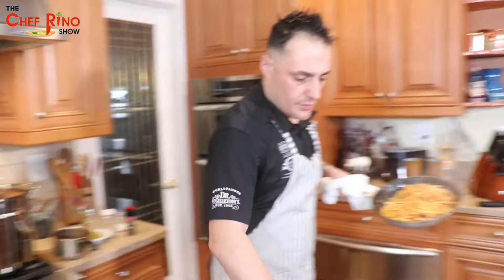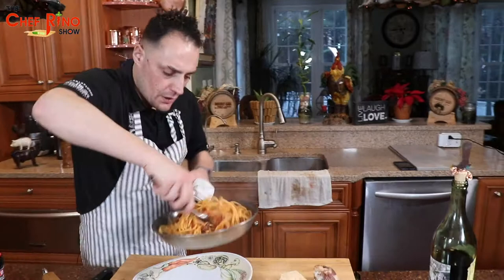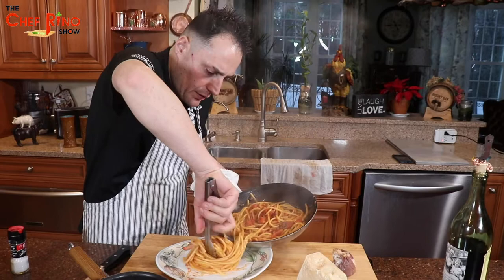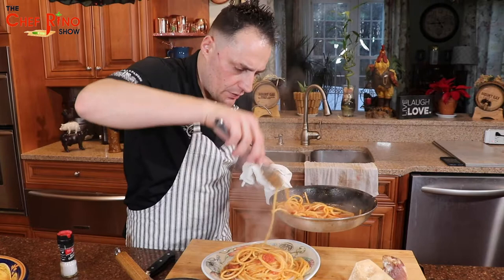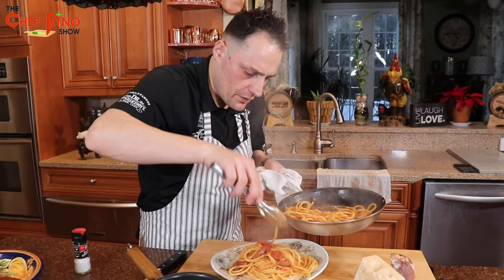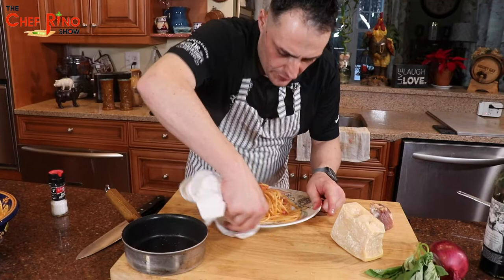Now let's put our dish on the plate. Turn off the fire. Let's get part of the pancetta — I'm not going to put all of it on the plate, otherwise it looks too much. Look at that — more pancetta here, more pancetta here. Let's clean the plate up nicely.